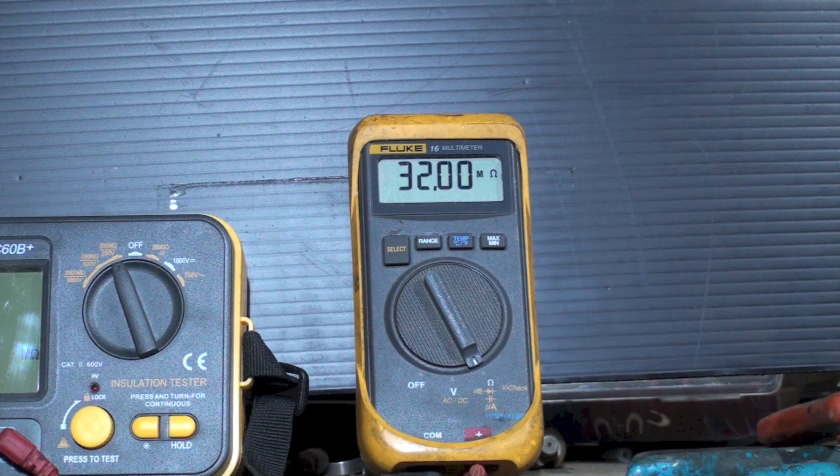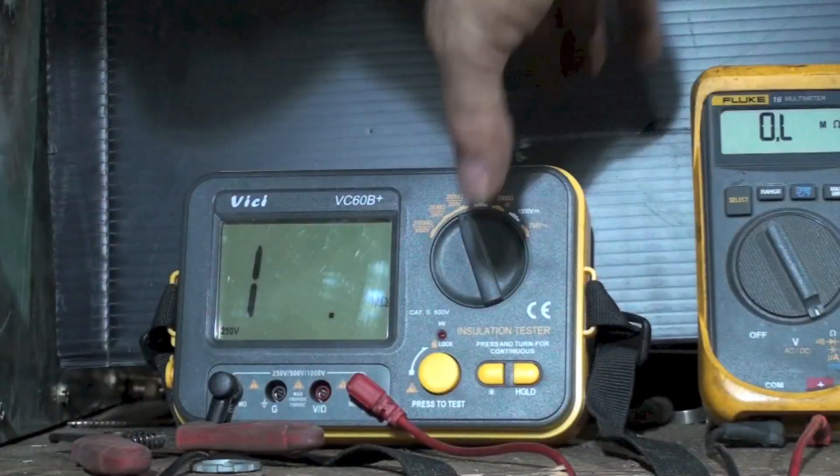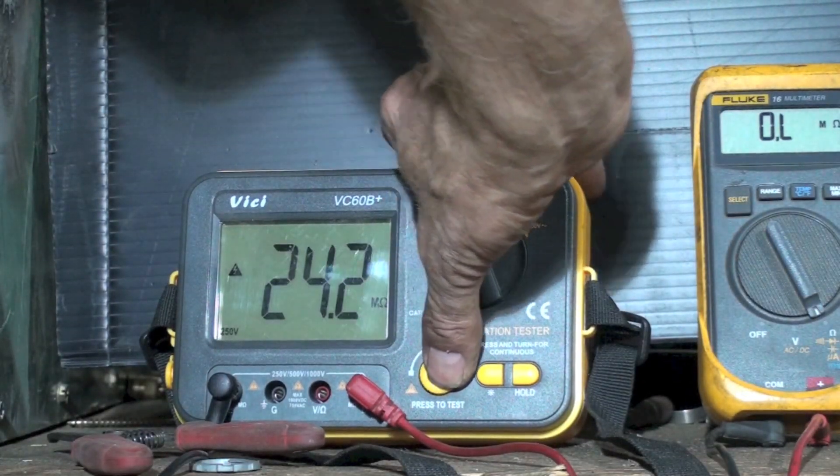Now this is kind of interesting — look at this, it's changing. Even as I'm testing, it's going up higher and higher. Now you see it just went up to OL. Let's try the insulation tester and see what it says. Okay, 250 volts.